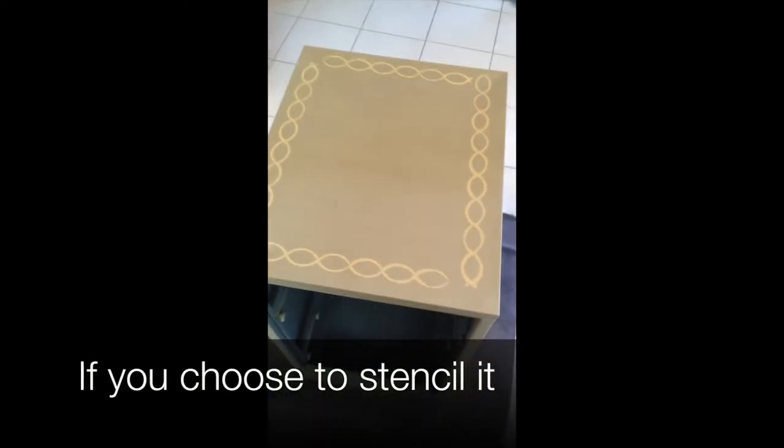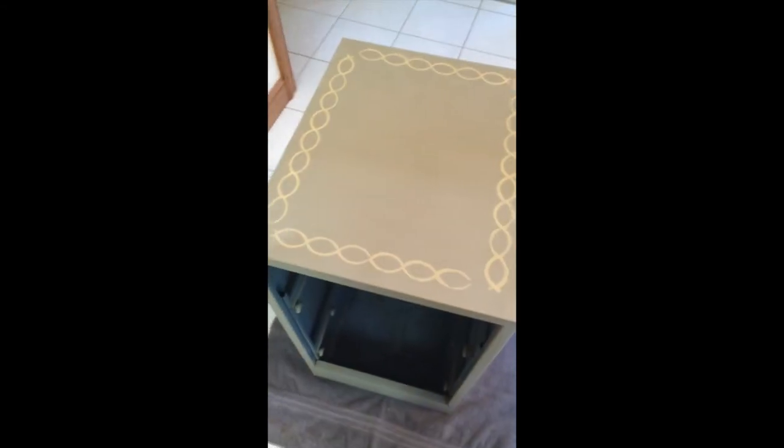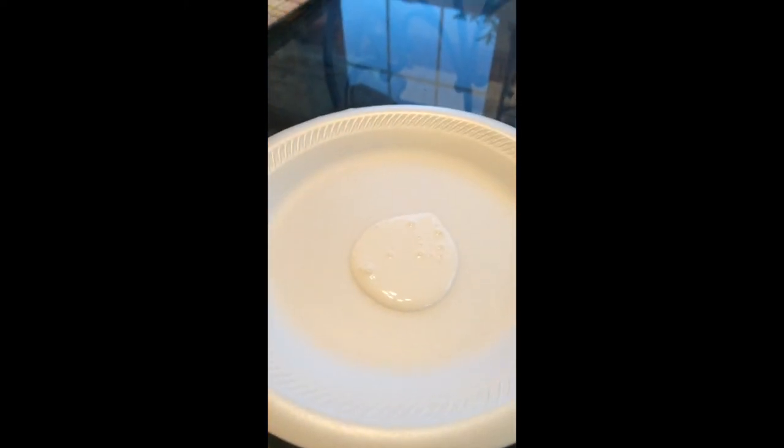If you make any mistakes, just have a wet rag next to you. Just as long as the acrylic paint doesn't dry, it wipes off pretty easily off of the spray paint. These are the holes inside of the drawers, and you can keep them the same color, Mod Podge paper onto them, spray paint them the same color as the filing cabinet or a different color, or you could do what I'm doing which is just painting it with acrylic paint.